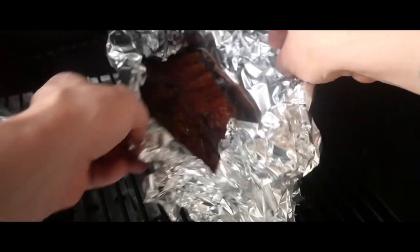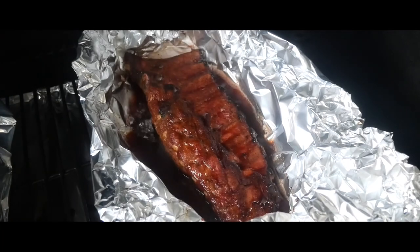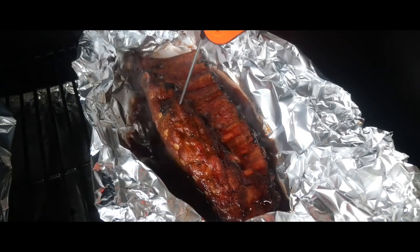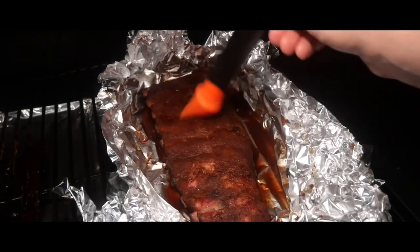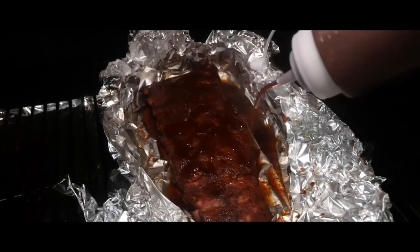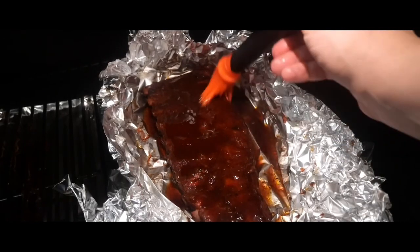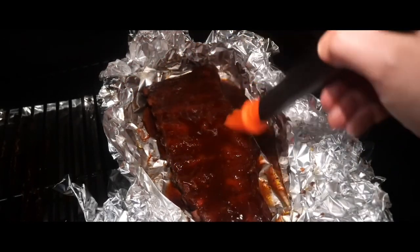Two hours later I'm checking them again — mainly checking for tenderness here, not so much the temperature. I'm aiming for around 200 degrees Fahrenheit. They were hitting about 180 so I've wrapped them up for a little bit longer. Once they hit 200 I rubbed a little bit more cherry juice on top, got my barbecue sauce, and let them cook for a further 30 minutes just to thicken up and make those a beautiful tender juicy rib.